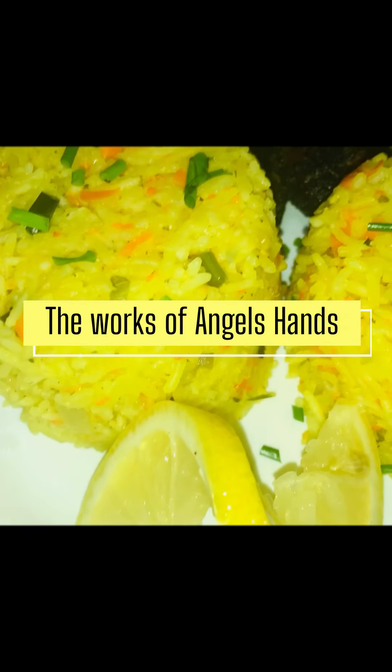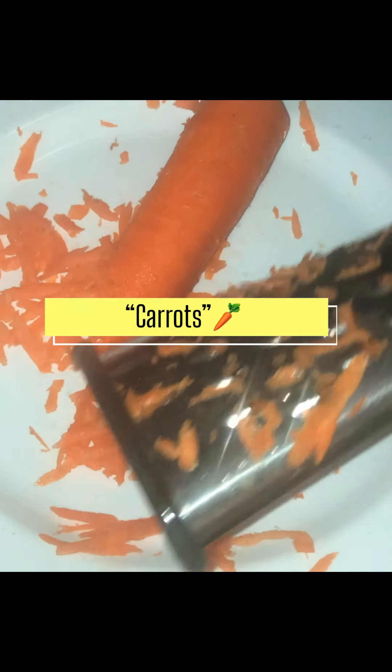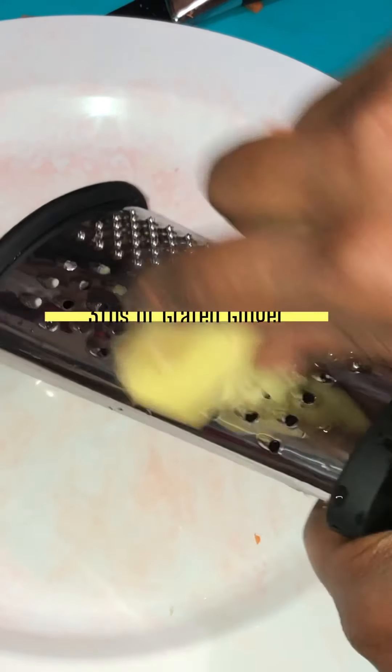Shalom, shalom everyone. It's Angel from the Works of Angel's Hands and I'm bringing you another recipe to our What's in My Food Pantry Bag series. Today's star is carrots. We are making carrot ginger basmati rice.